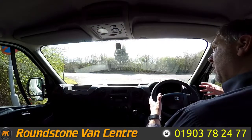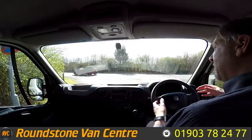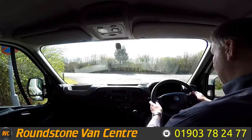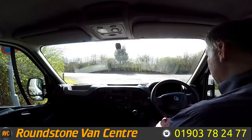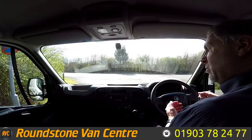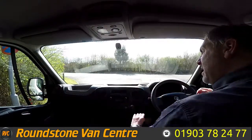Now I'm onto the final part of the video appraisal and the road test of our Vauxhall Movano window Luton van. We're going to be demonstrating the gears, the steering and the brakes. Let's get the engine started — there we go, it starts up straight away with no dashboard warning lights on and no unusual noises from the engine.